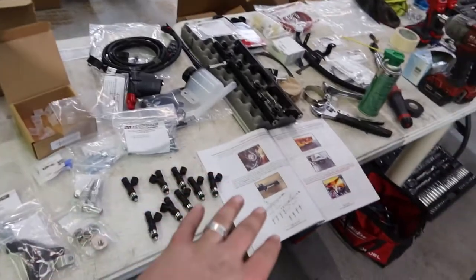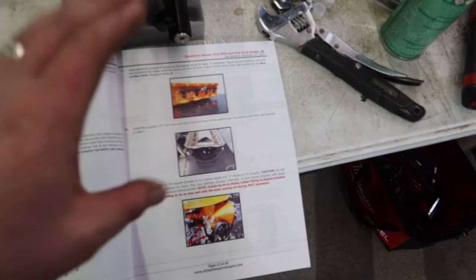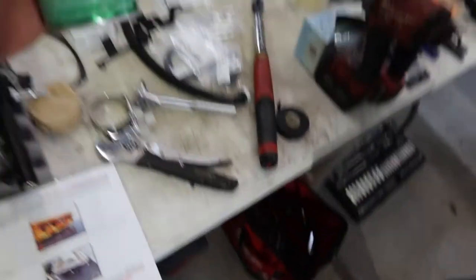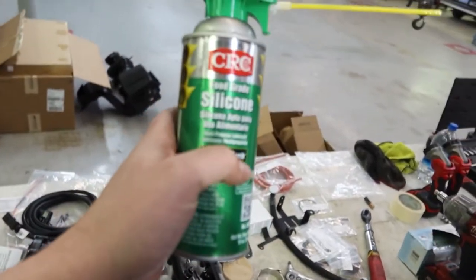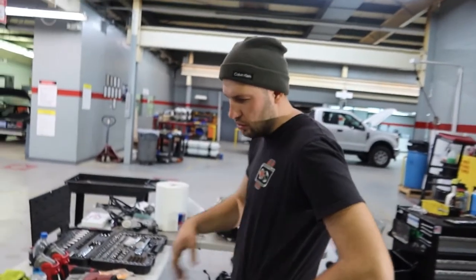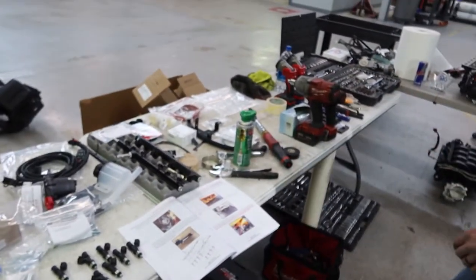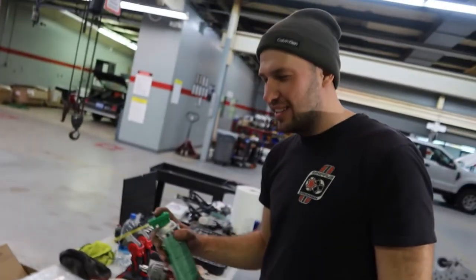We have pretty much everything laid out and we're slowly following the instructions, putting parts into the blower. These instructions are not only color-printed so you can see exactly where each sensor goes and how much to torque everything down to, but they're incredibly thorough — it even says 'apply a generous amount of grease to the injector.' Igor actually said it's better to use food-grade silicone because once everything is installed there's just no need for regular grease on there.